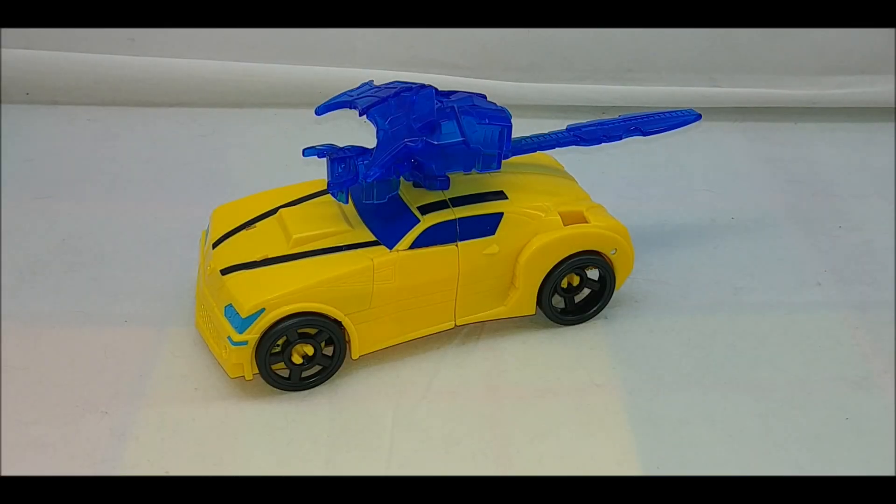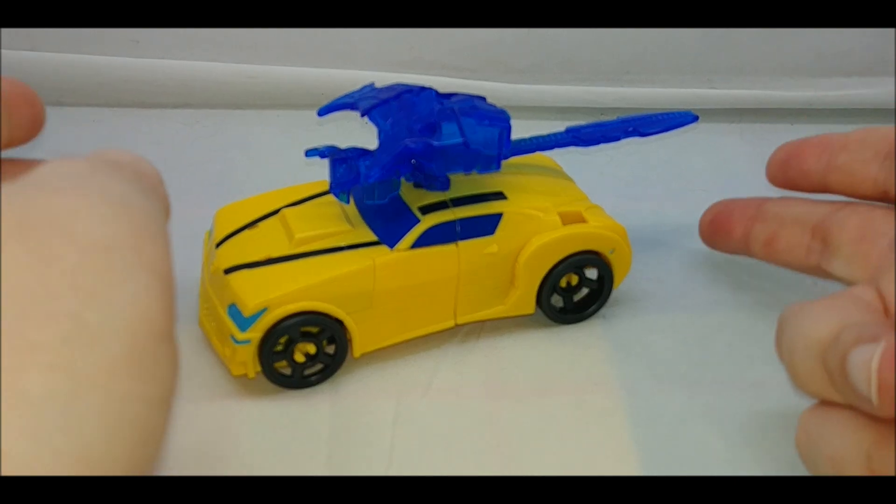Hey everybody, it's your old pal Chuck and I'm back with another review. Today we're taking a look at the Transformers Cyberverse line — this is Transformers Cyberverse Bumblebee, Cyberverse Adventures Battle Call Bumblebee.